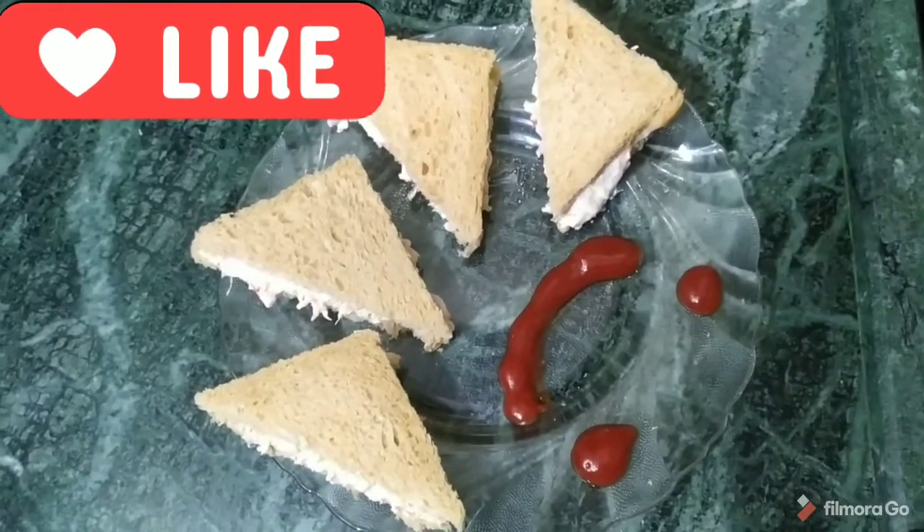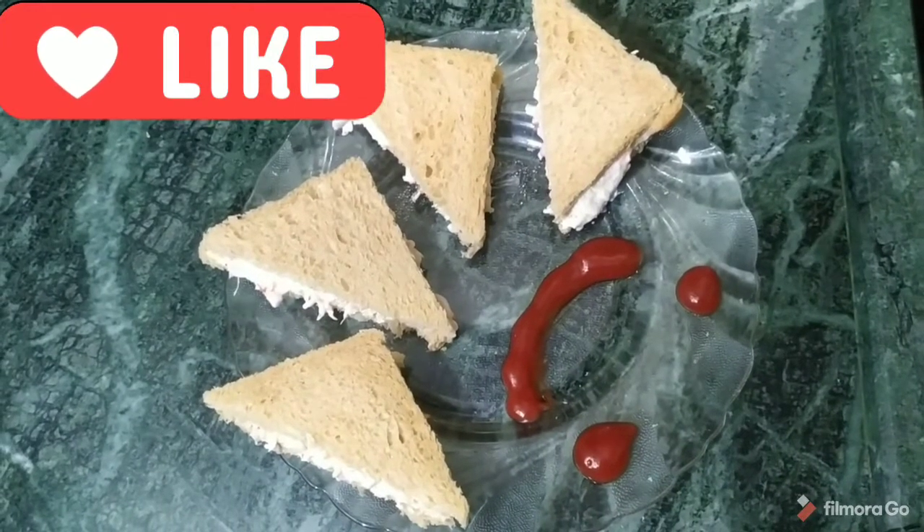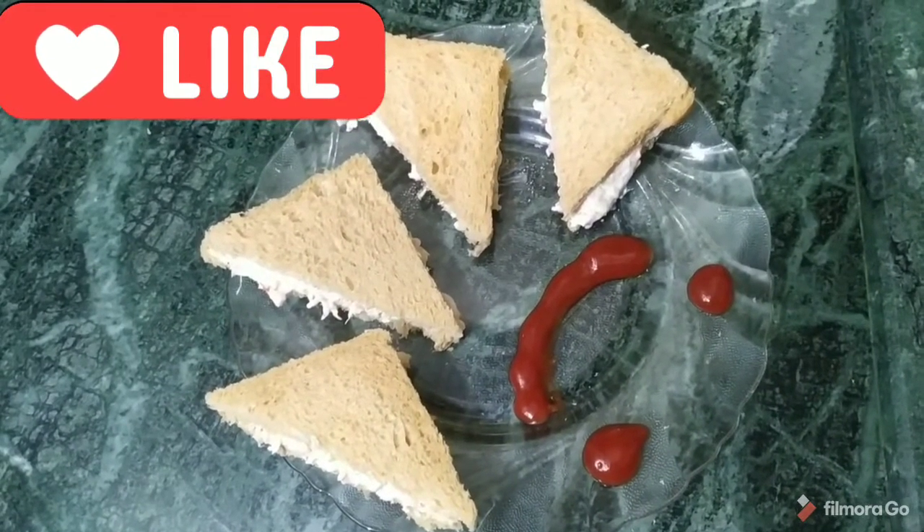If you like my video, please like and share my channel. Thank you.